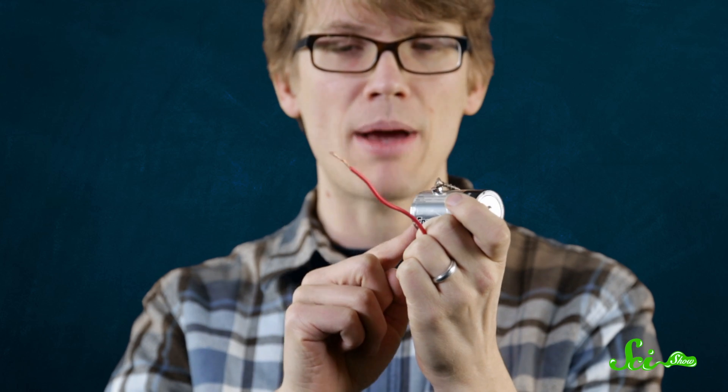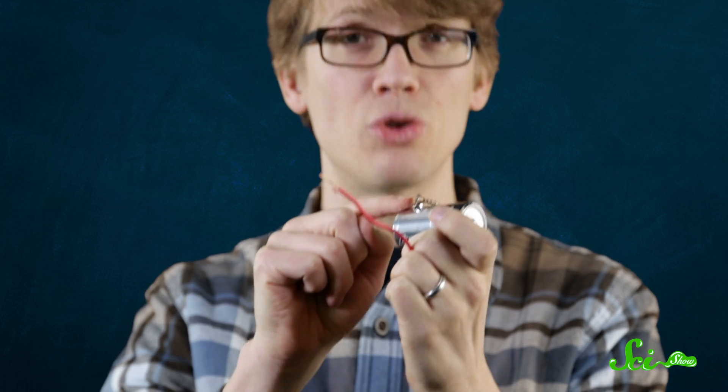Hello, this is Hank Green, and welcome to another SciShow experiment. I have in my hand a small disc magnet, a D battery, a piece of copper wire, and a drywall screw. With those four objects, I'm going to build an electric motor just powerful enough to make this screw spin, but also strong enough to blow your mind.